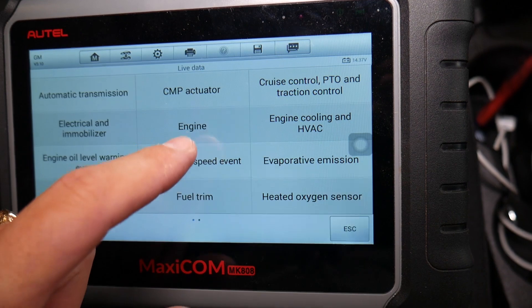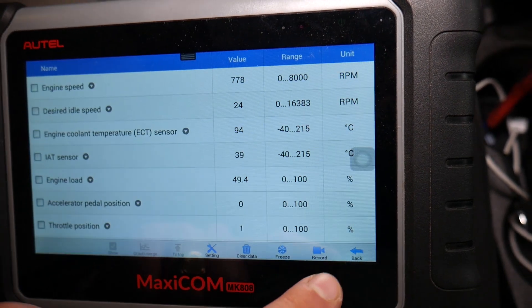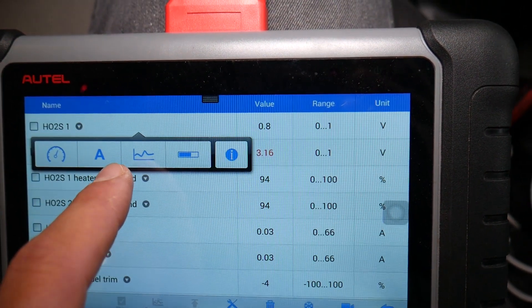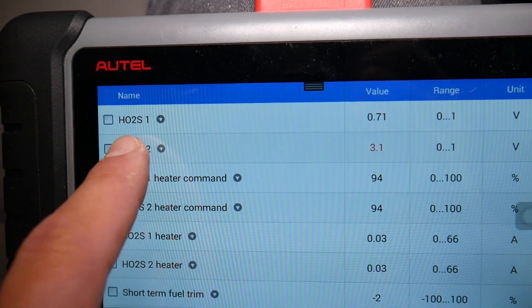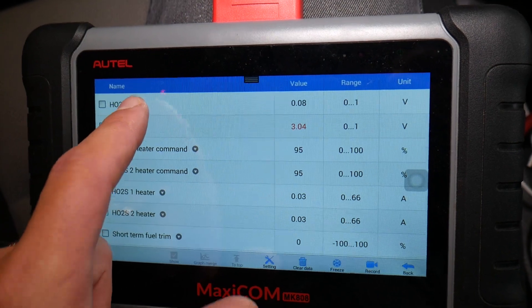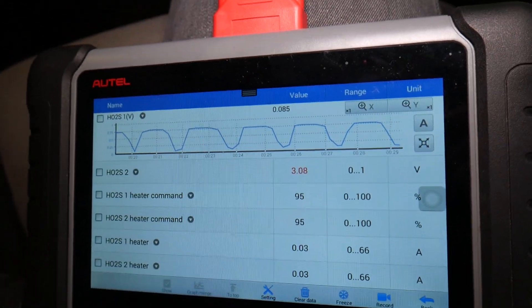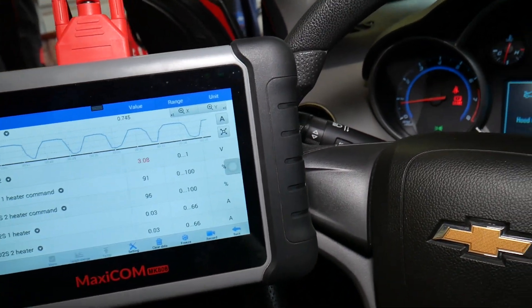You can check your voltage in the corner here — 14.3 volts, great voltage. There is an easier way: just click 'Heated Oxygen Sensors' and select sensor number one. Oxygen sensors one and two are past the catalytic converter. Select the graph. Now check out the value — how it goes up and down when the car idles. That's how it should be, because it alternates between rich and lean mixture to get the right mixture.